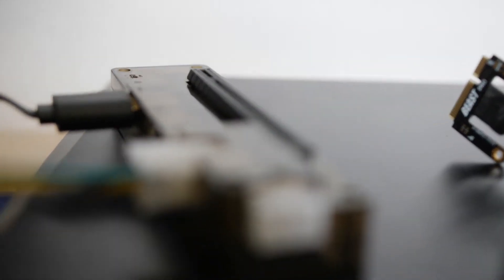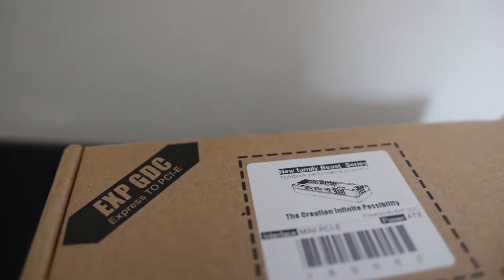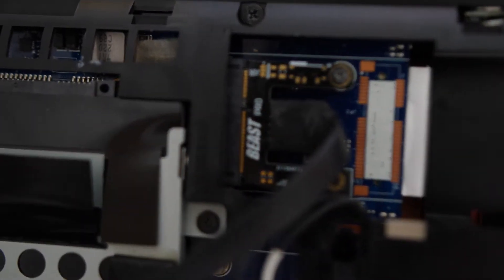Now what it is, it's a device that allows you to install a graphics card — an external desktop graphics card — onto your laptop computer.